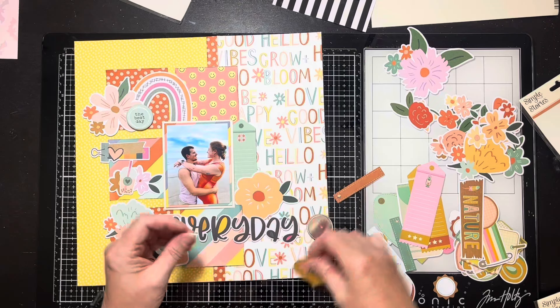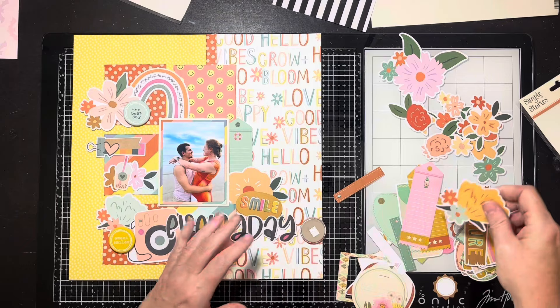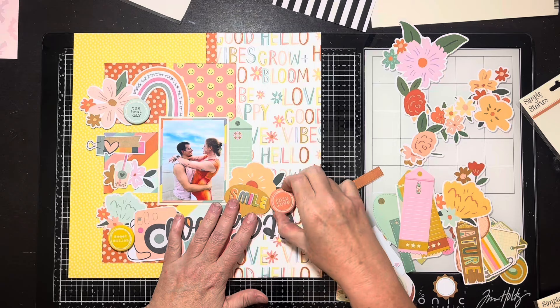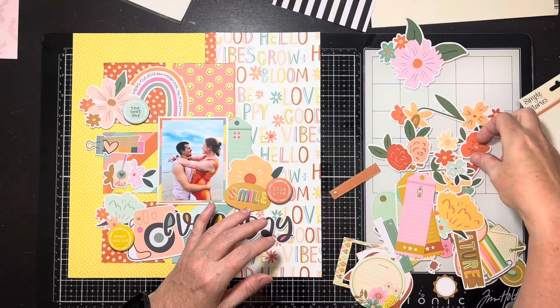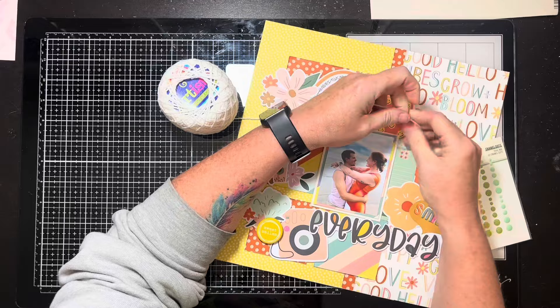I find a rounder tag that looks like a little life preserver, which works much better. I'll write journaling on it — Brooke and Seth, Galveston 2023. I pull another flower out, a little darker terracotta color, and reorganize the cluster. I usually put foam under the edges of some flowers for dimension, and I end up pulling that other flower out until it makes me happy because the size and shape felt off. I glued everything down and put foam underneath the edges of the flowers and under the title 'Everyday' for added dimension.